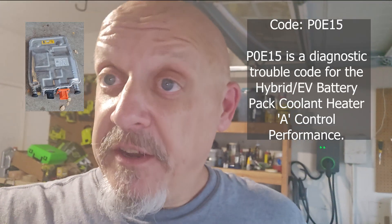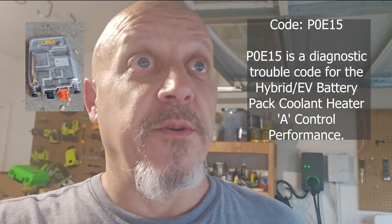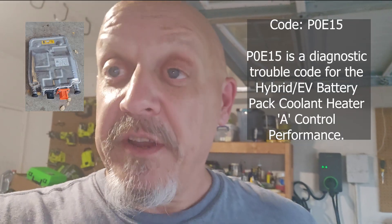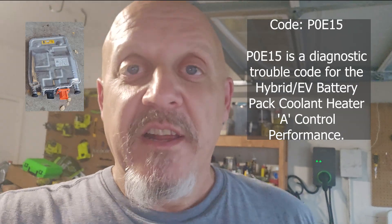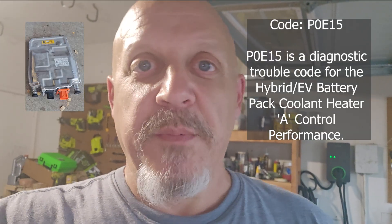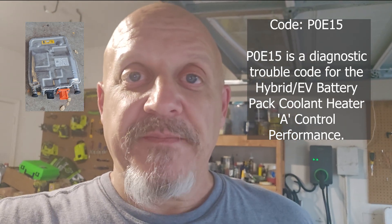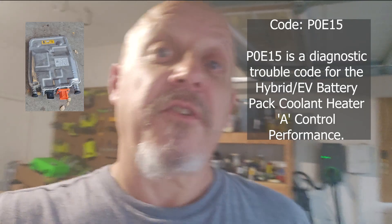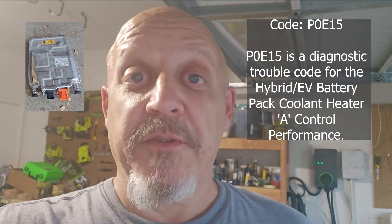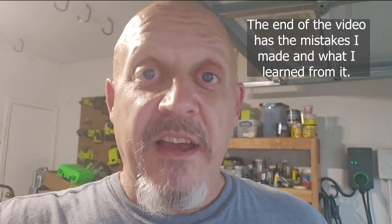The battery heater module went out. I got code P0E15, and it said that it was the battery heater module, so I thought I'd give it a shot. I cannot stand dealership prices, and I can't find anything online of somebody changing it. Now, keep in mind, I am a novice at high-voltage systems. I've done quite a lot of work on internal combustion engines, but this is new to me. I got it done, and this is how I did it.